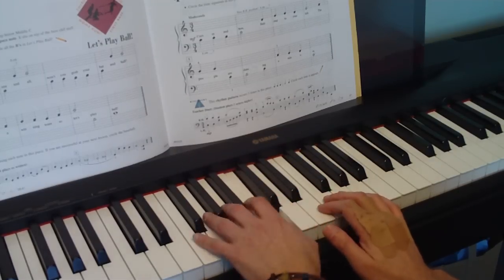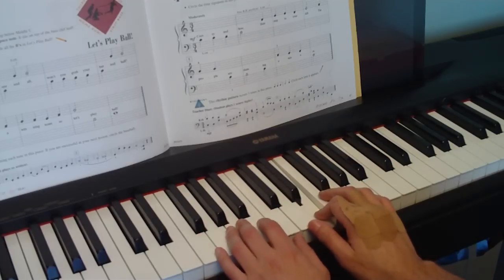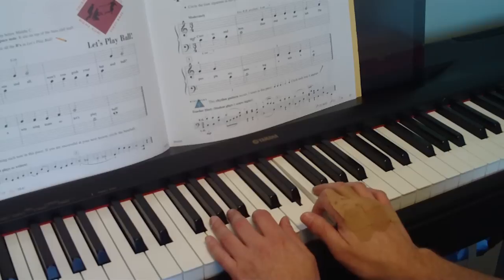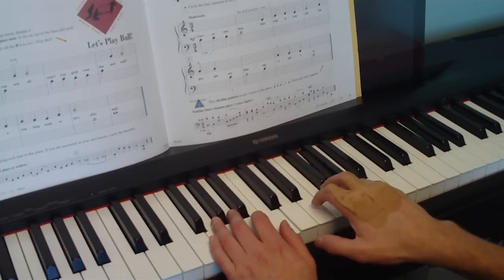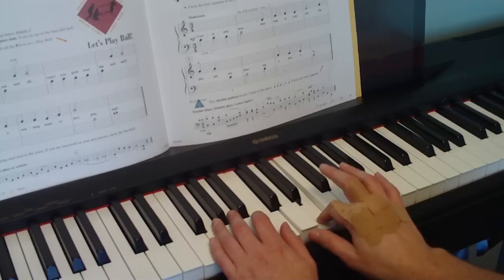Try it again: 1-2-3-1-2-3-1-2-3-1. When that's easy, try the next two bars: 1-2-3-1-2-3-1. And do it again: 1-2-3-1-2-3-1.